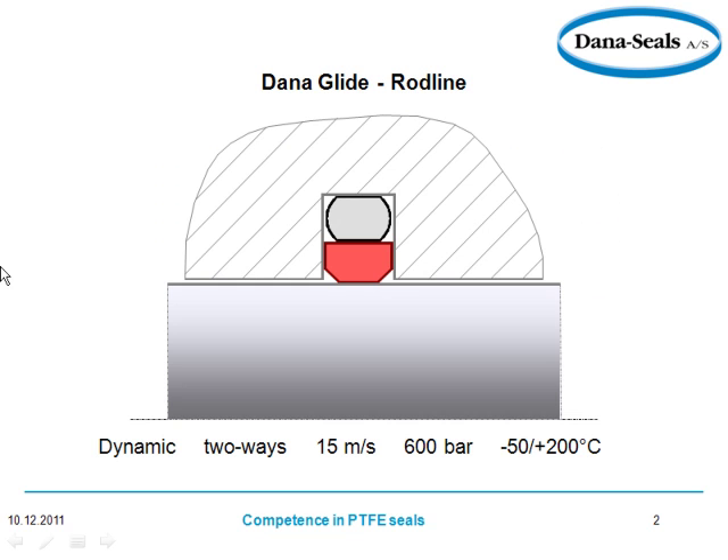Their standard program on the rod side is called the Dana Glide. You can see here is your piston, and then you have your housing, your O-ring, and your PTFE solution.